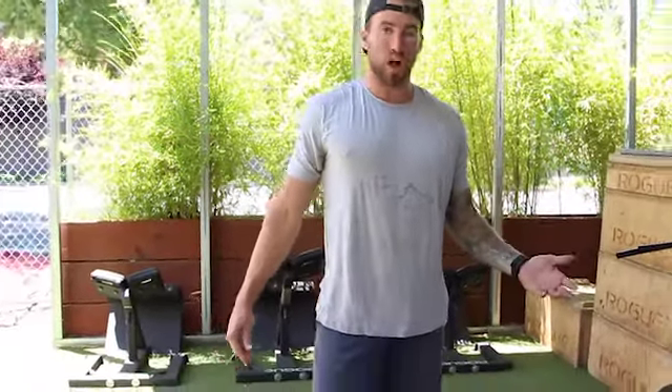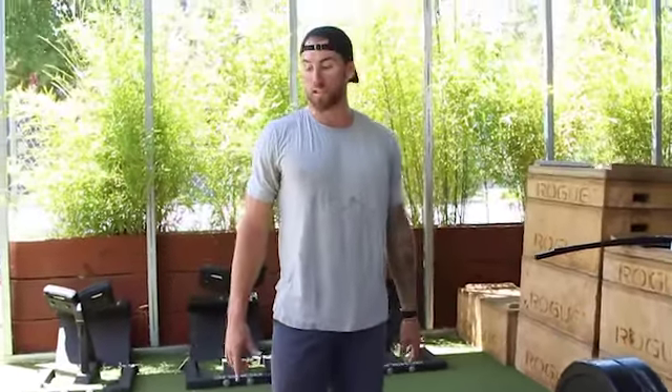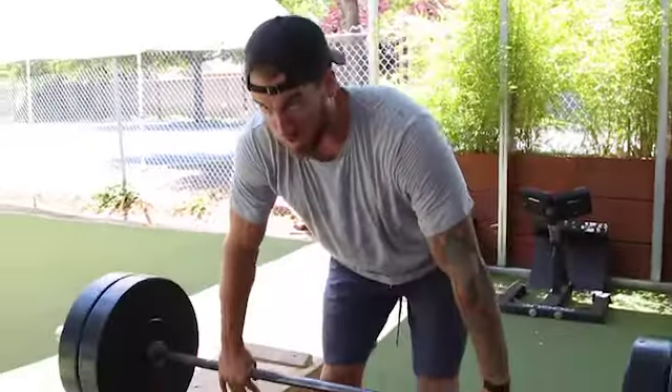New exercise alert — we're doing clean pulls from the block. We wanted something more hinge-focused today, but not from the floor because most people don't have the ability to do that safely. Raising the floor with a jerk block can make it too easy, so we went with the clean pull. A clean pull is literally just a deadlift finishing that extension from the hips and legs, but then going on your toes to a shrug — that's the second pull of the clean. Think of it as a deadlift with a really explosive drive from the feet and shoulders shrug. We're going to go four sets of five.